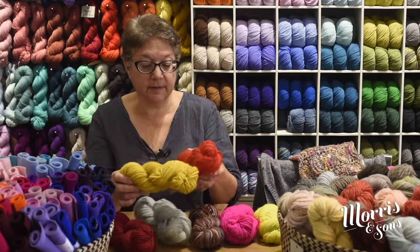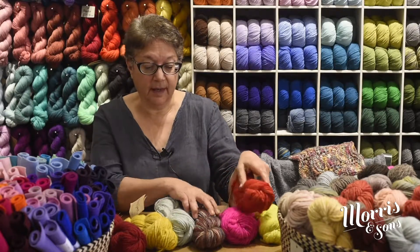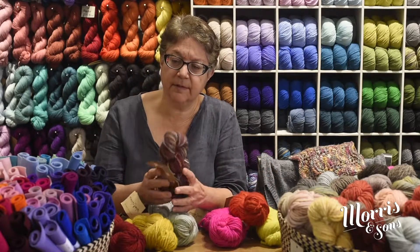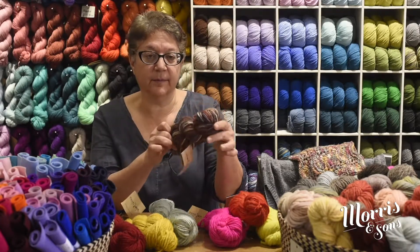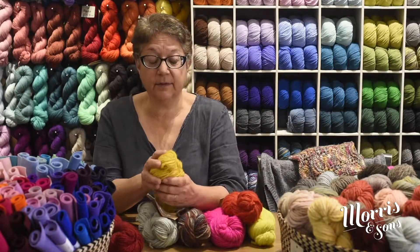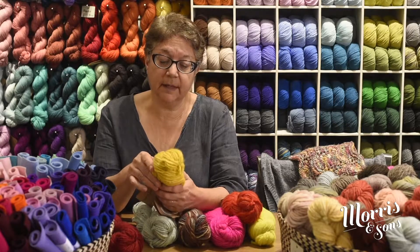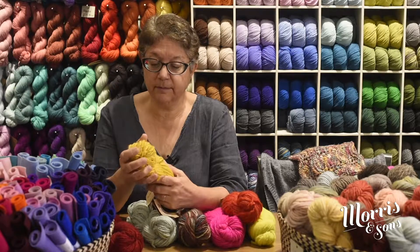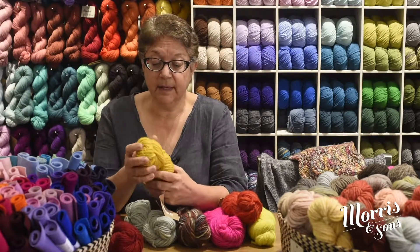This collection also comes in what they classify as bold — a semi-solid colorway. You also have a semi-solid where you can see a mix of a few different shades happening, and also the space dyed option, which comes in really interesting colorways from blues and greens right up to warmer colors. It's 126 meters on the skein, 100 grams, and it's 100% wool — very lovely.